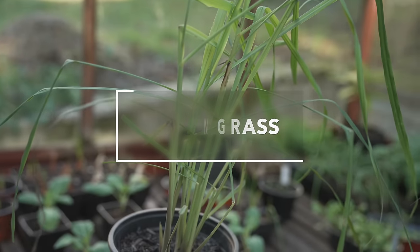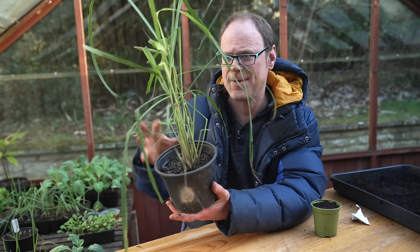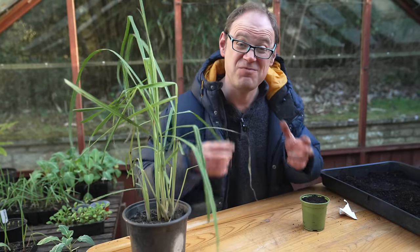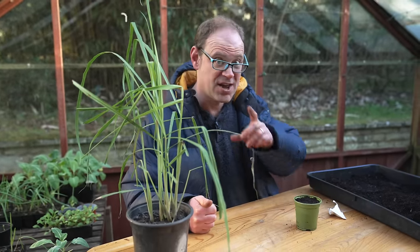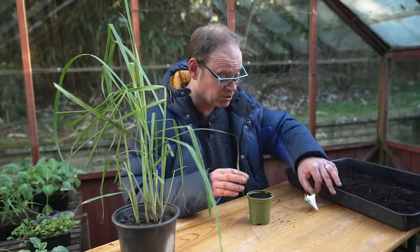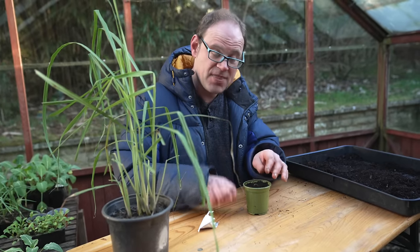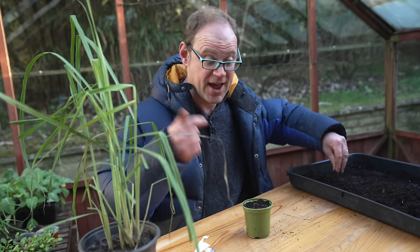Here is some lemongrass that I started from a piece of stalk earlier last spring — it's really grown on and it's hiding indoors at the moment to keep it out of the chill, but it's making a really rather handsome house plant. This will come back out here once it's warmed up in spring. I'd like to start some more because I'm really getting into Southeast Asian cuisine right now, and lemongrass is a real star in that department. This time we're going to start it off from seed. Sowing early like this is really advantageous — it'll be grown on in the warm indoors and we'll get a longer growing season, giving more chance of getting some stalks to harvest this year before overwintering the plants.